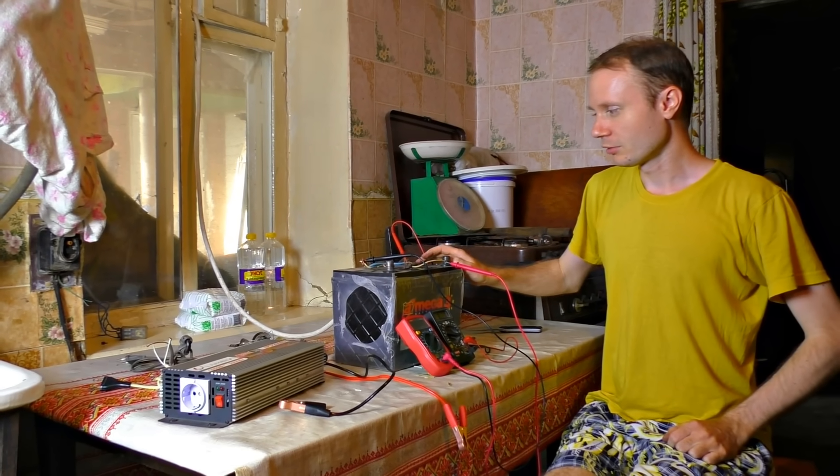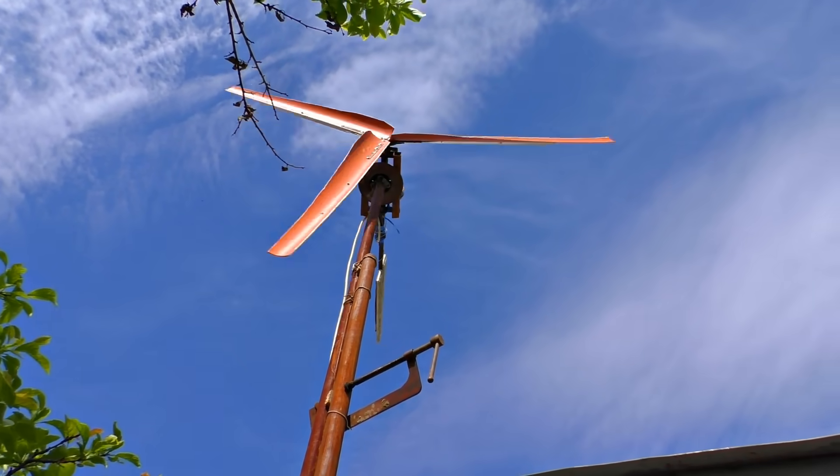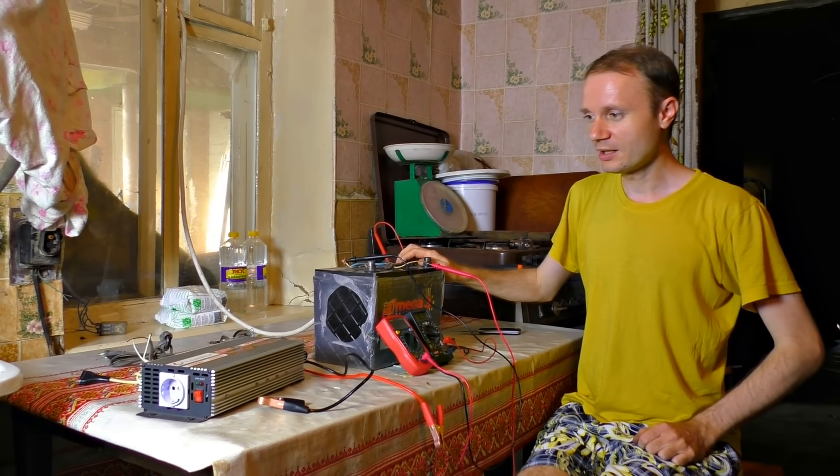As I said, we've got an accumulator here, so this wind generator will source our needs even when there is no wind. We don't really need 12 volts — we need 220 of course.